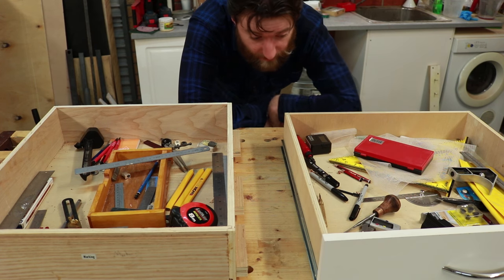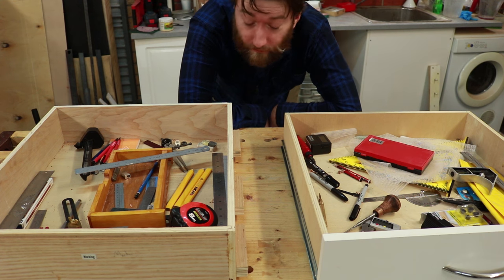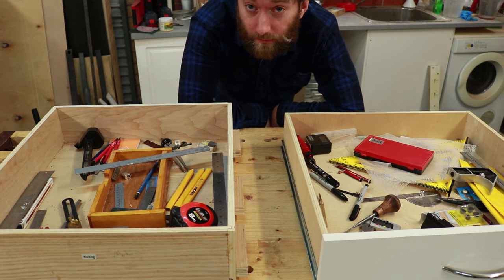This is my old marking drill, this is my new marking drill. They're both absolutely awful. So today we need to make some sort of system to make marking tools more accessible.